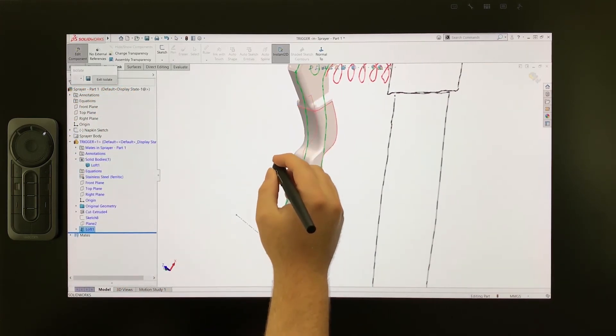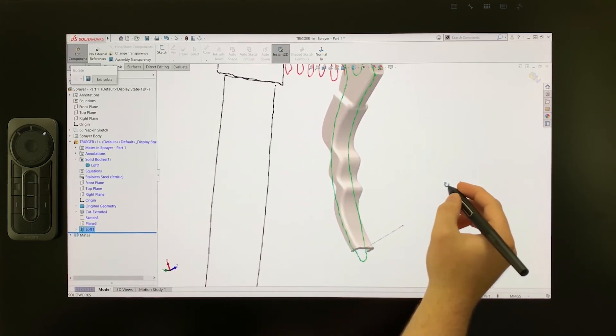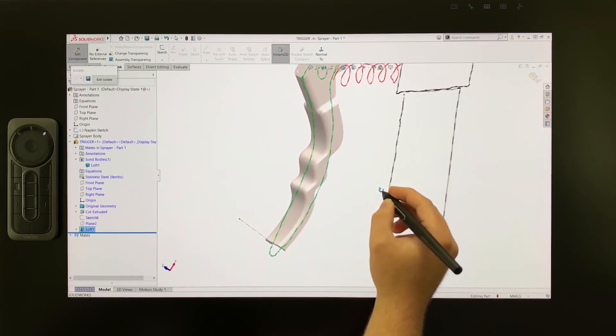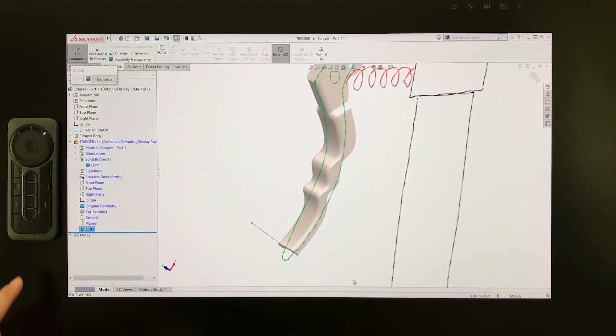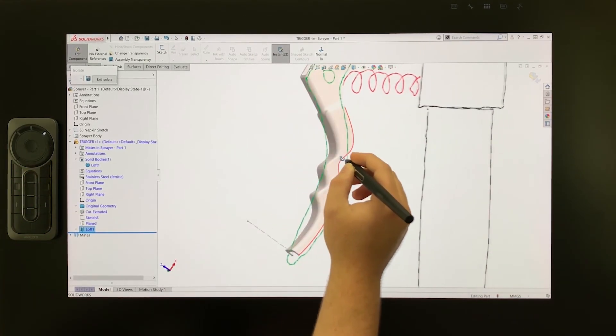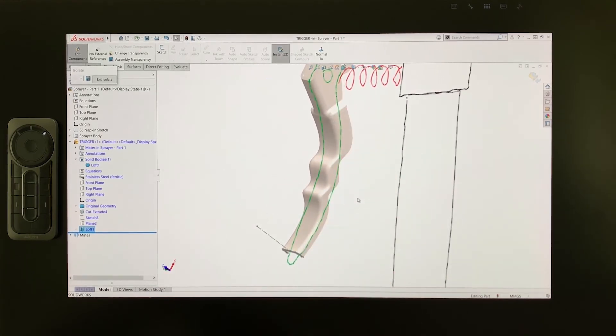This custom trigger geometry was created intuitively using custom curves drawn by the ProPen 3D directly in the model. By switching between sketch commands and solid features with the ExpressKey remote, I was able to move through the entire concept design of this trigger without putting down the pen. This makes for a much more immersive design experience where you have direct control over the model.